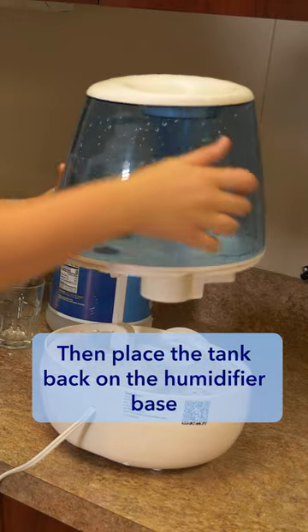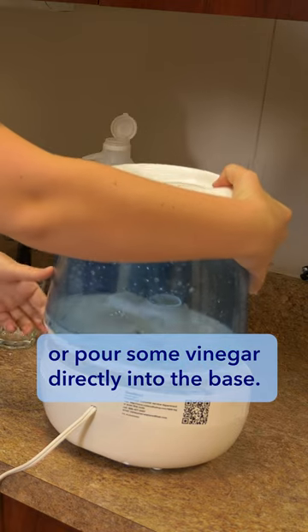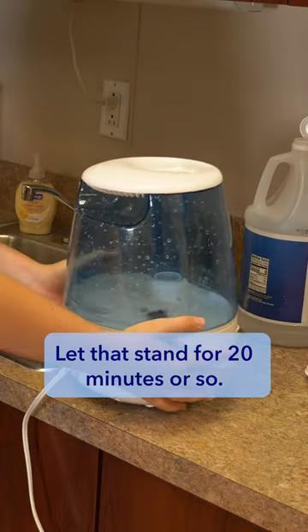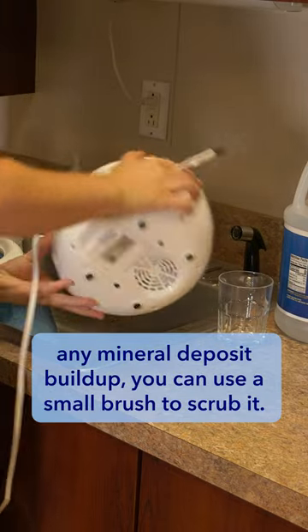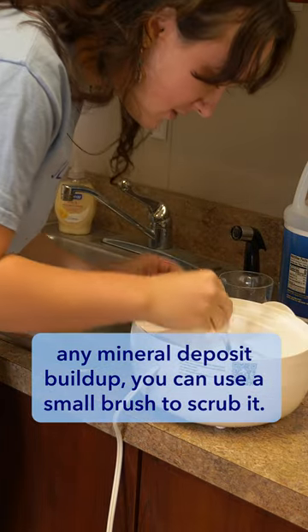Then place the tank back on the humidifier base or pour some vinegar directly into the base. Let that stand for 20 minutes or so. Empty out the vinegar and if there is any mineral deposit buildup, you can use a small brush to scrub it.